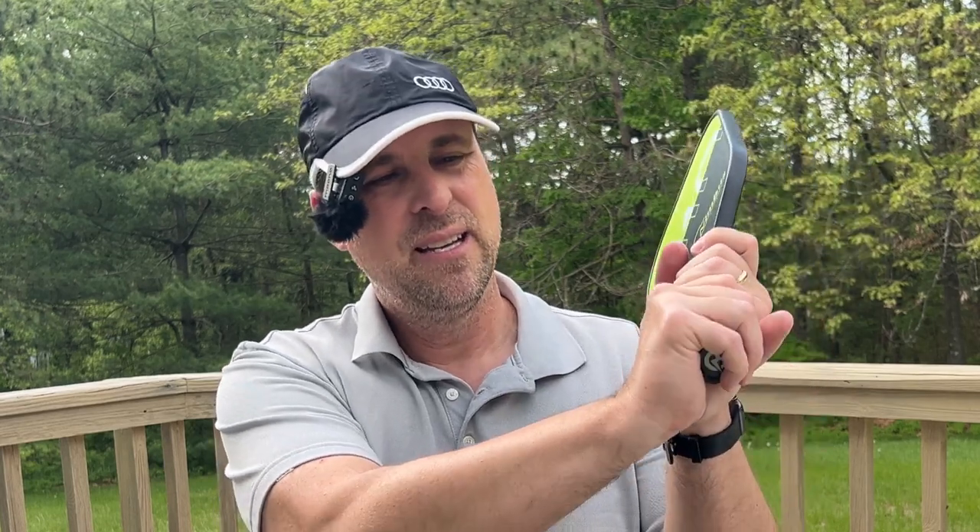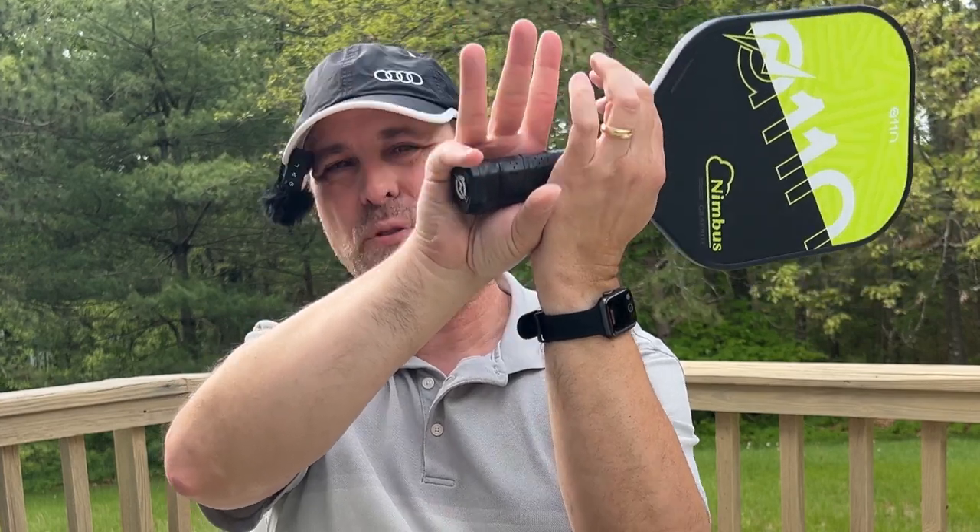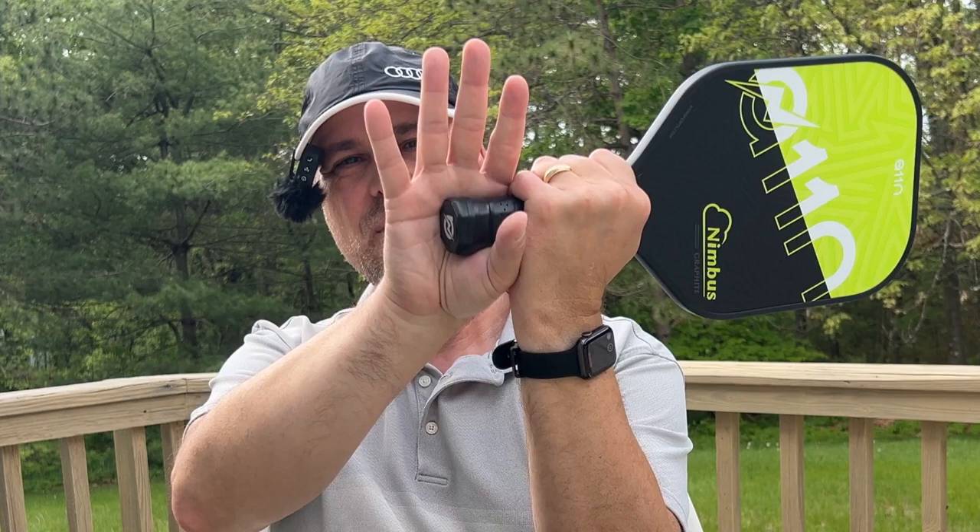The grip feels good, even though it is short for my hand. When I squeeze on the handle, I don't feel any sharp edges, and I've had some premium paddles where I do feel a sharp edge. So this feels really good in my hand despite the fact that it's short. Two-handed backhands are going to be difficult — you can see how much my hand is hanging off the edge of the paddle even when I'm pretty choked up on it. It's definitely a short-handled paddle, but recreational players probably aren't going to be doing two-handed backhands, so it makes sense that they made that design choice.